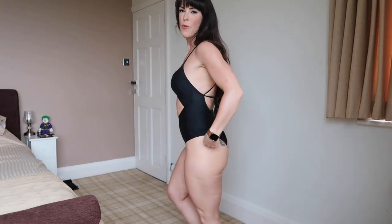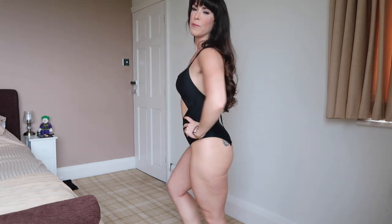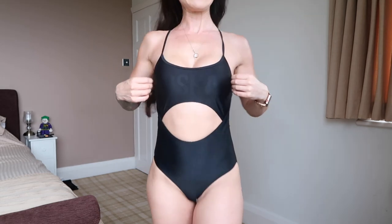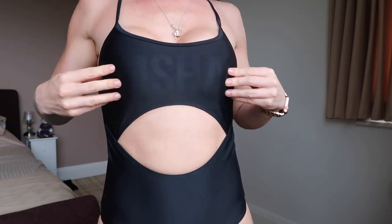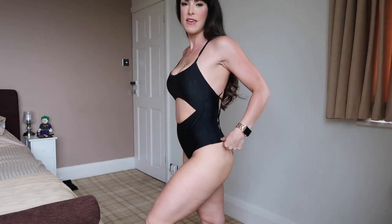So the first swimsuit I am wearing is a full one piece with a cutout in the middle. This is called the Expose swimsuit. I am wearing it in black but it will also be launching in a coral color and a nice ice blue color. You can see here that it has the Gymshark logo in the material, very subtle. It has padding in the boobies which is good for your modesty, especially if you're going to be wearing this out on the beach.